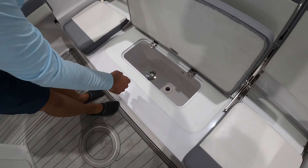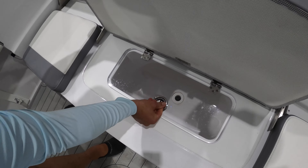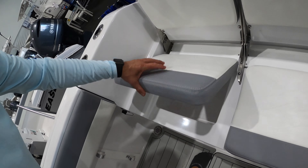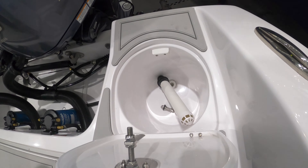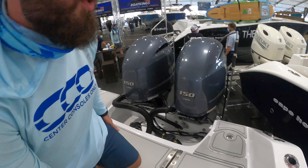We've got a fish live well here, and some more storage over on this side. As we put these seats down, you'll notice there's also another live well out here, which is really neat. You can never have too many live wells on a boat, especially if you're trying to do a little bit of fishing.